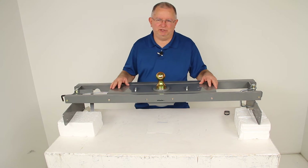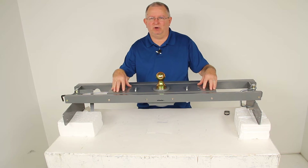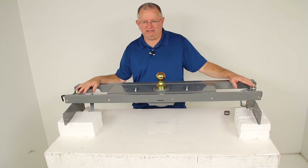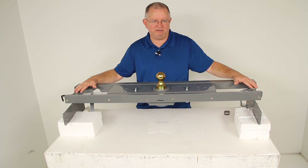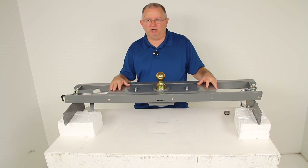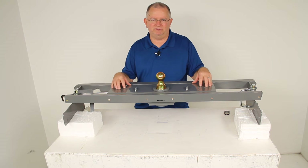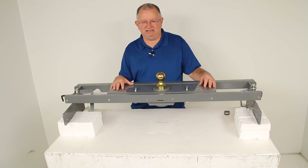Today we're going to review part number BWGNRK1057. This is the B&W turnover ball underbed gooseneck trailer hitch with the custom installation kit. It does have a gross towing weight capacity of 30,000 pounds. For demonstration purposes, I do have the underbed hitch attached to the custom installation kit, and this is how it would look underneath the bed of your truck. This particular part number is designed to fit the Chevrolet Silverado and GMC Sierra 1500 series sharp bed trucks beginning in 2007. To make sure it will fit your vehicle, I would recommend going to the product page for this part number — at the bottom of the page it lists the exact years and models of the Chevrolet and GMCs that it will fit.